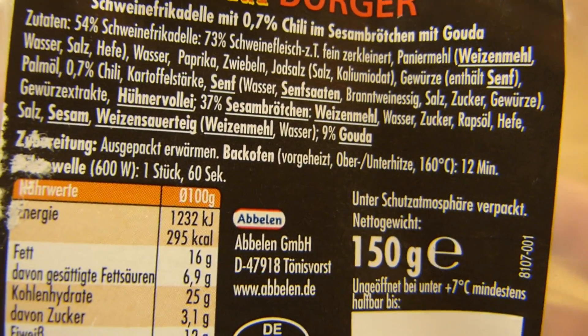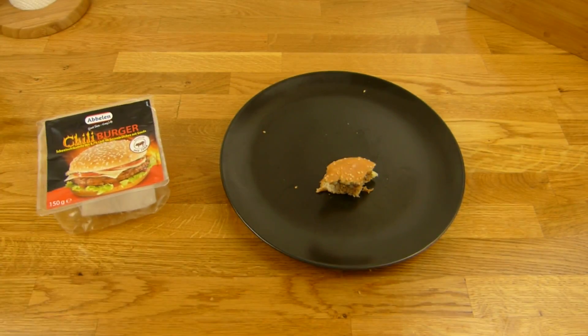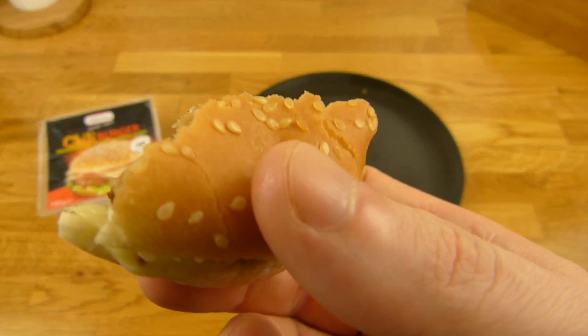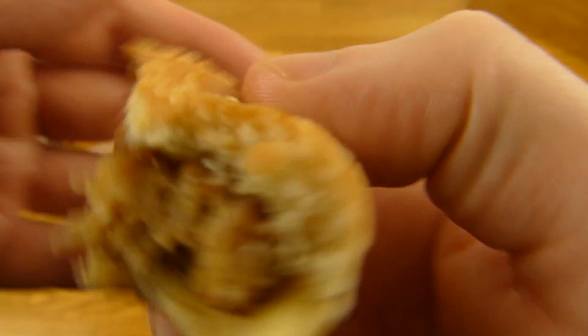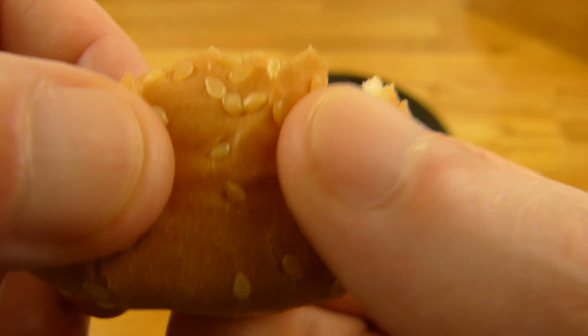Ihr könnt den auch im Backofen machen für 12 Minuten, dann seid ihr allerdings Energieverschwender hoch 3. Brennt ein bisschen, schmeckt nach Fleisch — oder Schwein. Und dieses Brötchen hier, das gefällt mir wirklich richtig gut. Nicht schlecht. Letzter Biss, here we go.